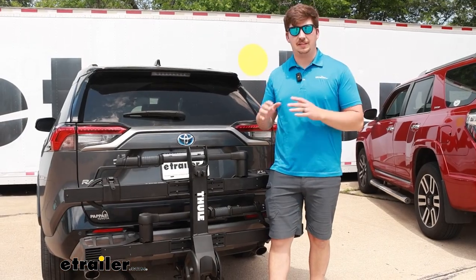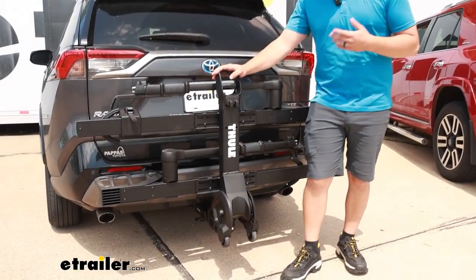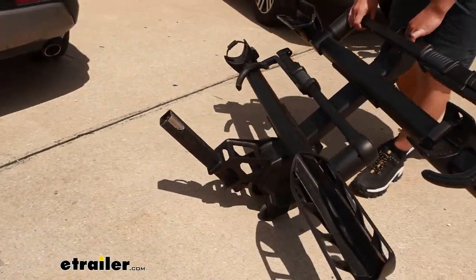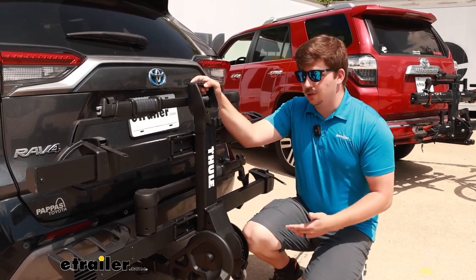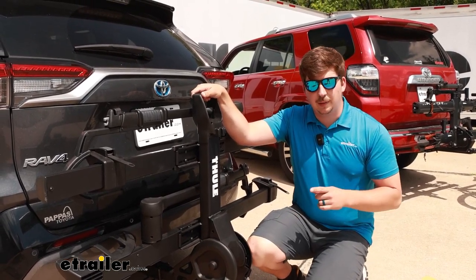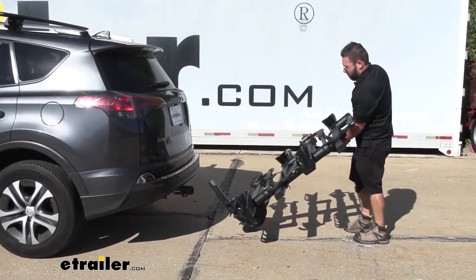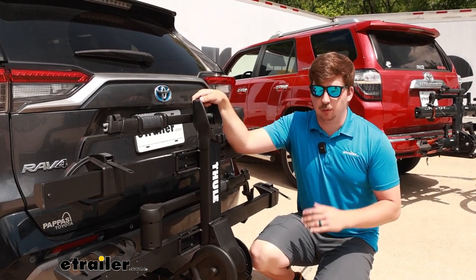The final thing that makes these bike racks different is the specialty feature each one has. On the T2 Pro, it's a set of wheels at the bottom that can be used to roll the rack around when it's out of the hitch, making it easier to get in your garage and to the vehicle. With the two-bike configuration it's okay, though a little hard to do if you're taller. But if you have the four-bike version or plan on upgrading, the wheels are a must — in the four-bike configuration it's about 100 pounds, and wheeling it around is much more manageable than carrying it.